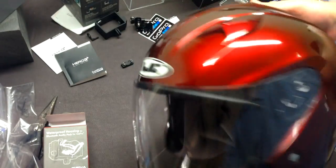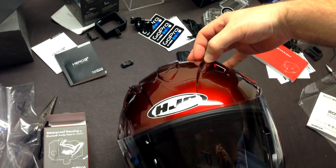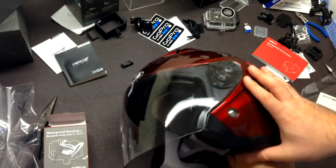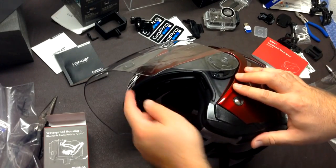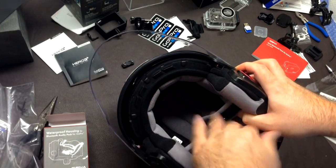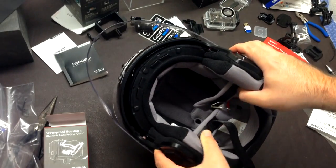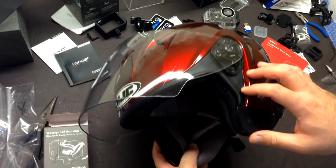It has a lot of venting — a couple ports here and a couple up top. The top ones are closable with front-entry flaps and a little switch: back to open, forward to close, one on each side. It has your typical face shield, and it does not have the pin-lock feature, but it doesn't need it because it's not fully enclosed. You have your typical release lever to pop the shield out and put in a new one.